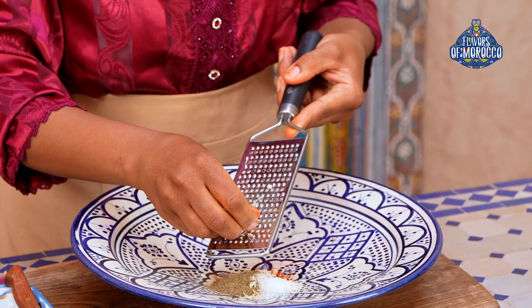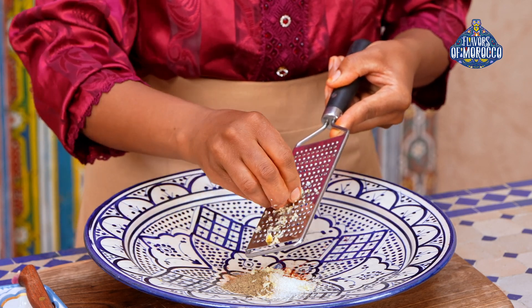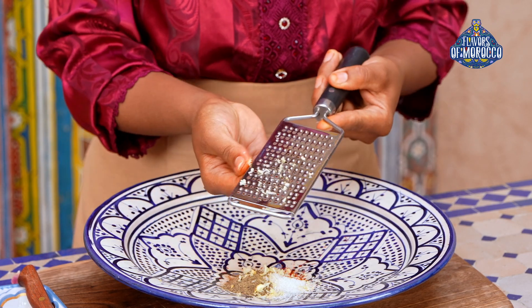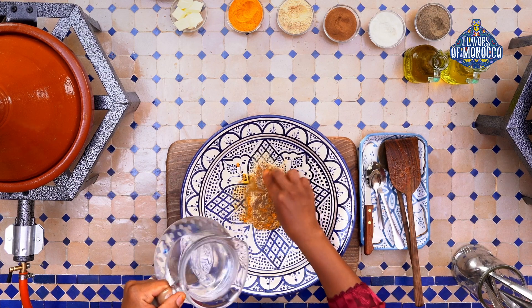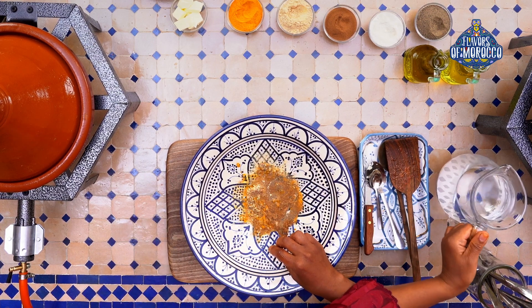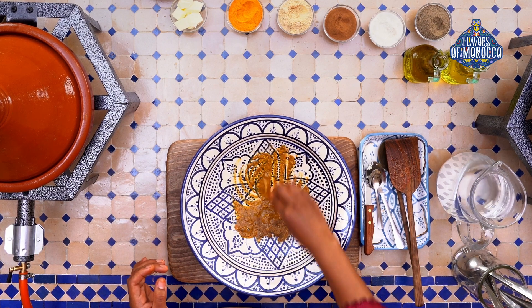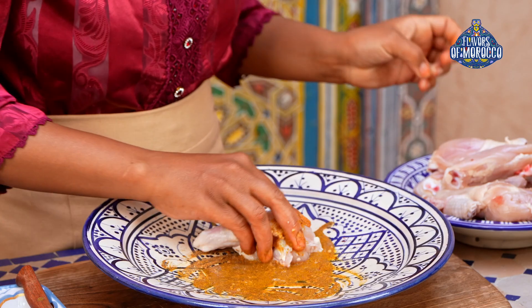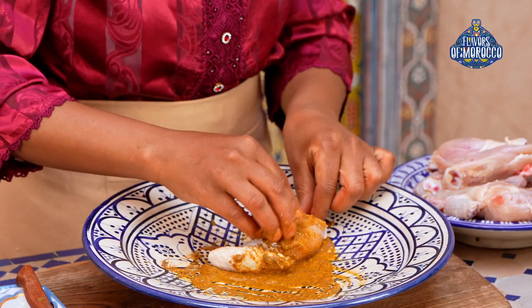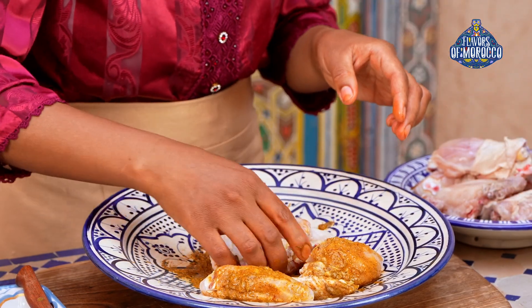Grate the garlic. Add just a little water to mix the marinade for the chicken. Now add the chicken and rub it with the marinade, just like this.